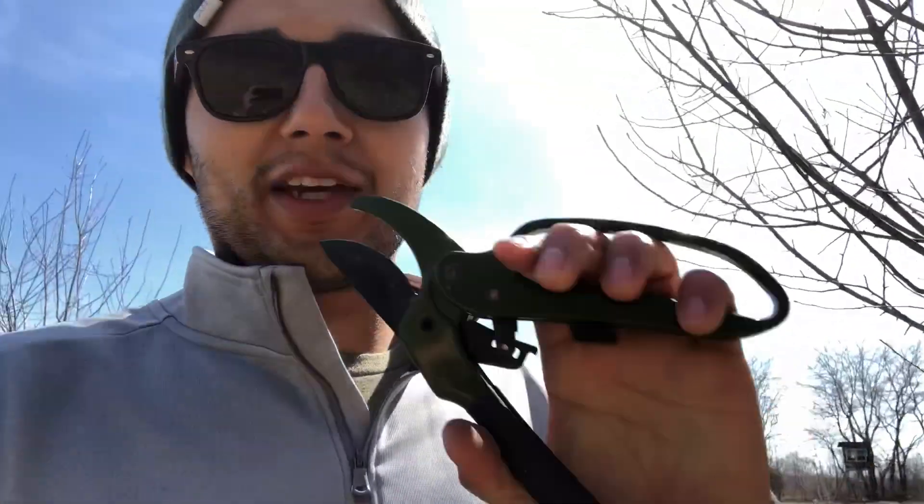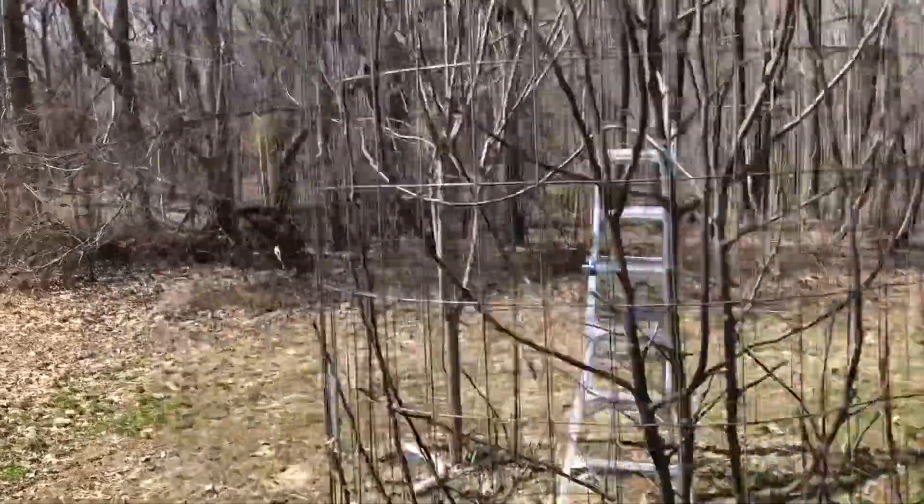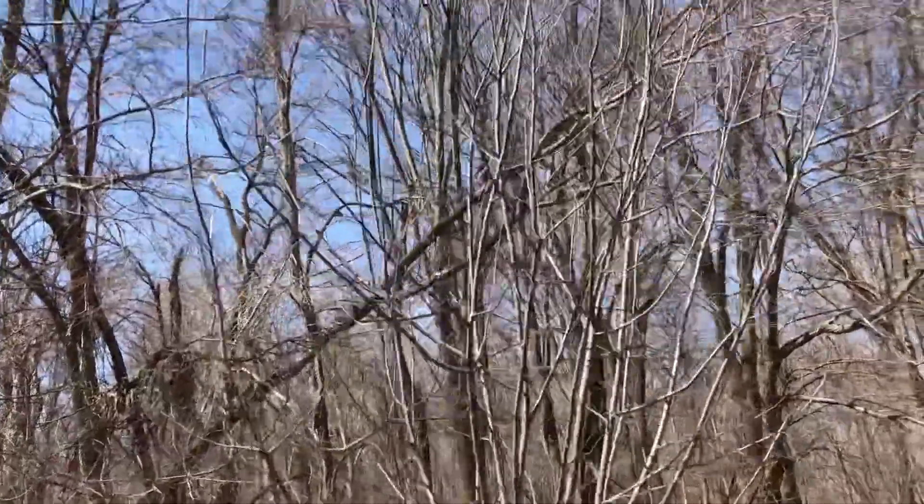Okay, here we go — episode 3. I got the old easy cut pruners again. And this is gonna be about the same as the crab apples that I did and the American plums I did.